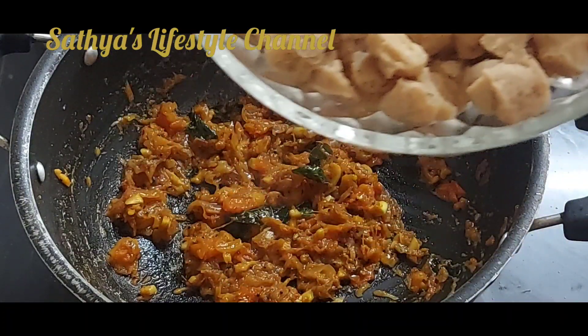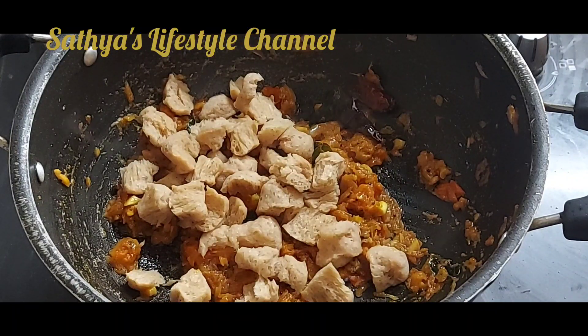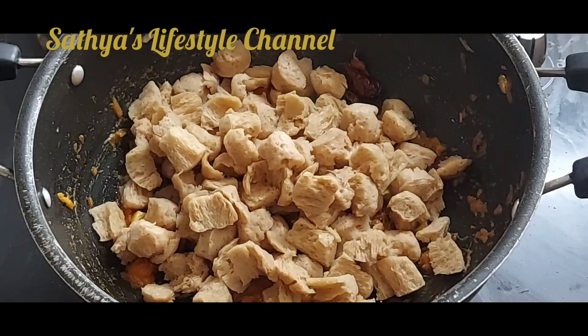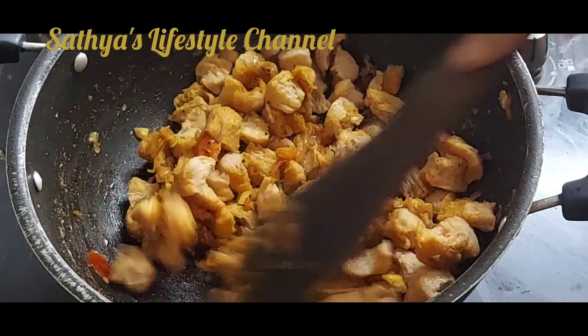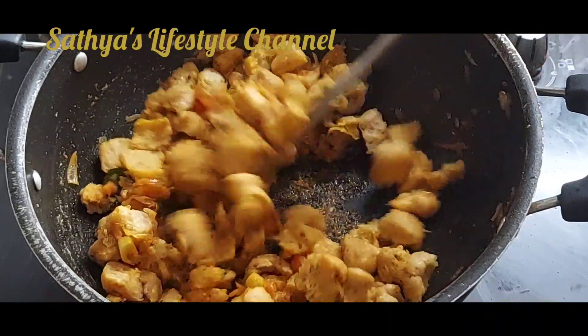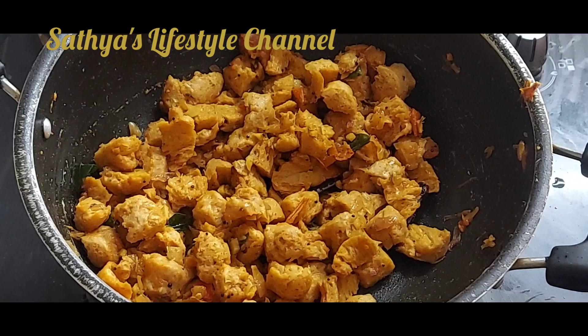Add the soya chunks. Mix the masala. We add the masala for a little.